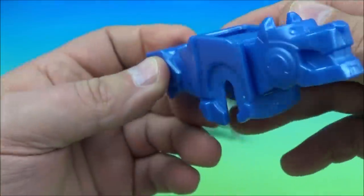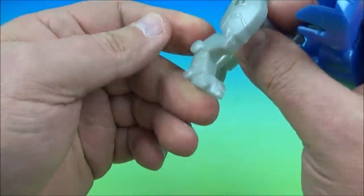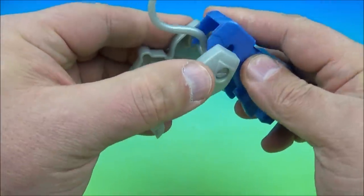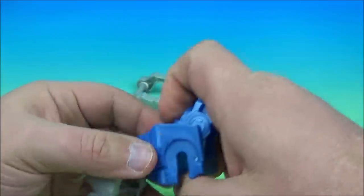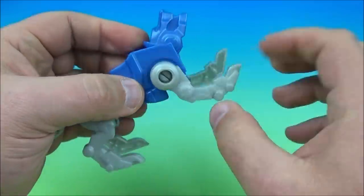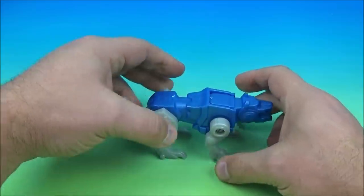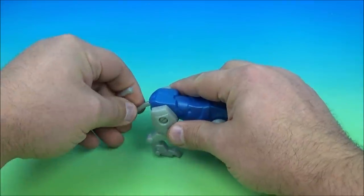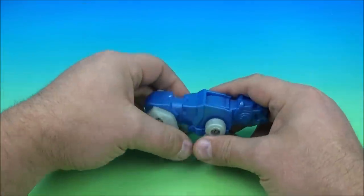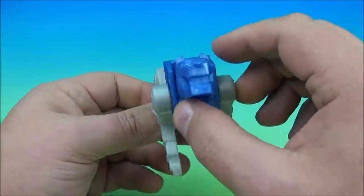Next up is the blue lion. Just like the yellow one, we have the hind legs — we'll position the tail so it sticks out a little bit and plug it in. Then the front feet go right in. These ones are kind of really loose. And there it is, the blue lion. We'll get him to stand up — wiggle that tail up — and it looks like he's crouching and wants to play. There it is, the blue lion.